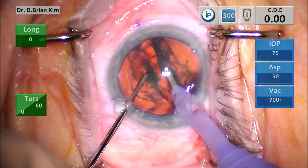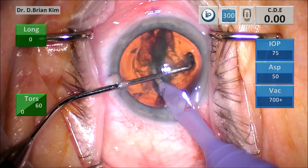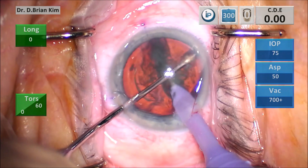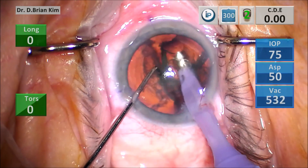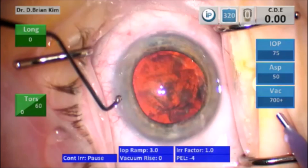I bring the two instruments together in the center and the chop is initiated without difficulty. The cross chop uses the same maneuver of pronating and supinating the wrist, then bringing the chopper into the middle and fracturing.